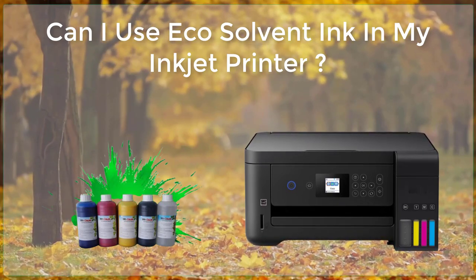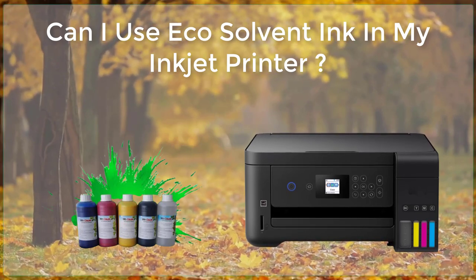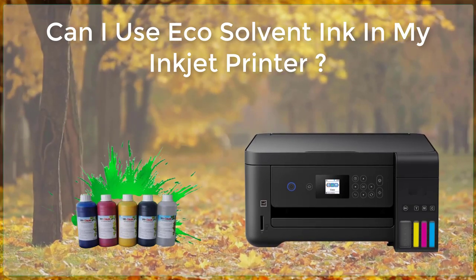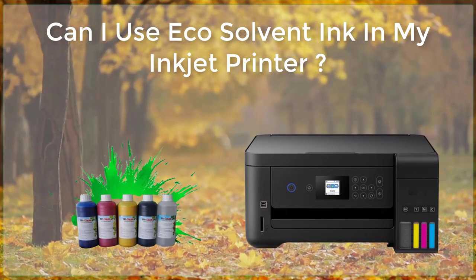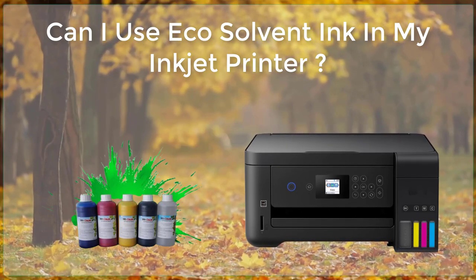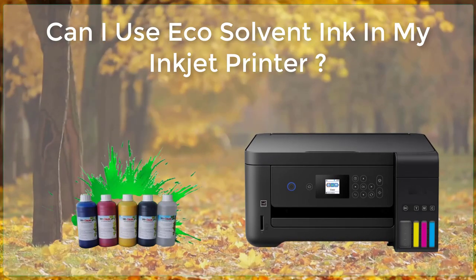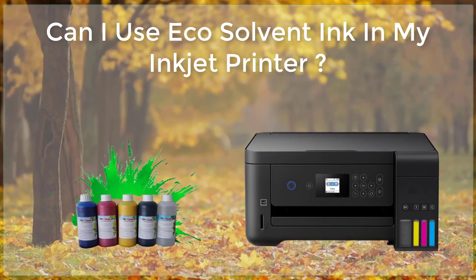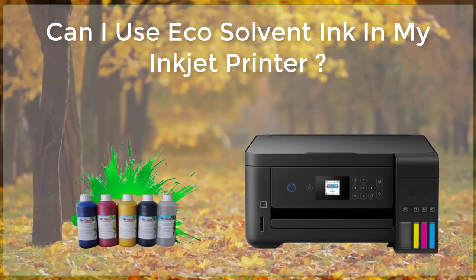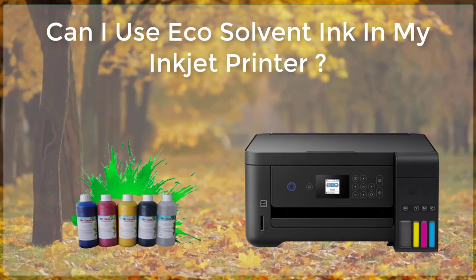Unlike traditional solvent-based inks, eco-solvent inks are designed to be less harmful to the environment and to produce high-quality, long-lasting prints. One of the main advantages is that eco-solvent ink is able to produce prints with a high level of durability and resistance to fading. This is because the ink is formulated with a higher concentration of pigments and dyes, which helps ensure that colors remain vibrant and true to life for a longer period of time.